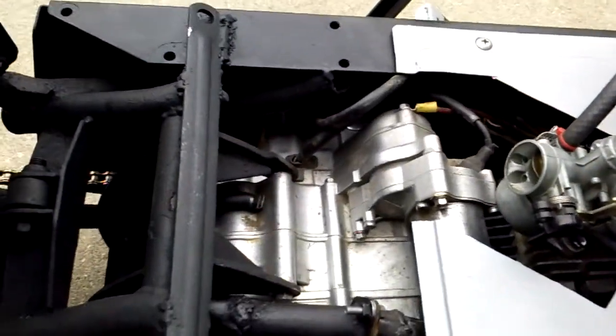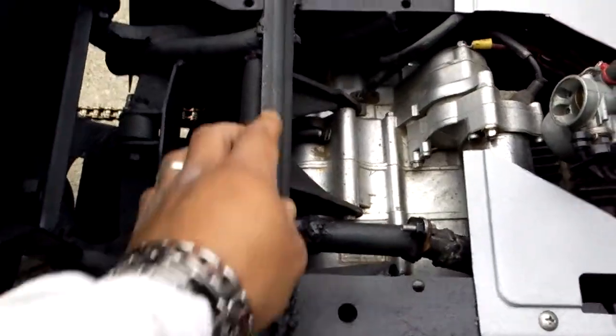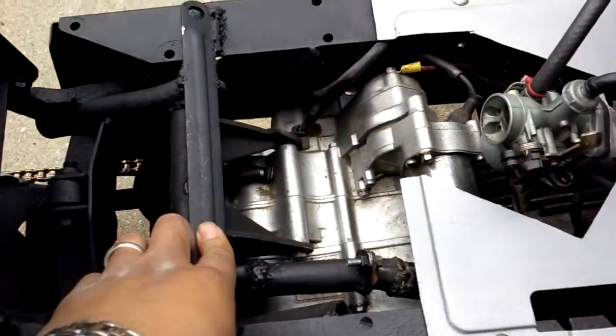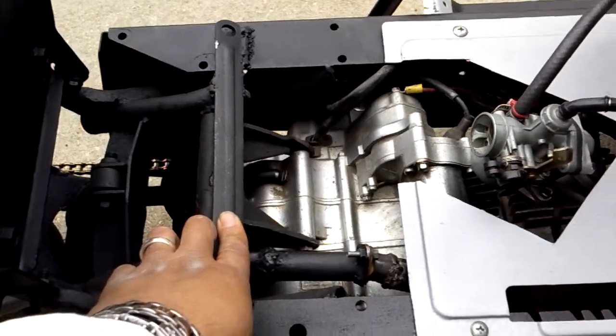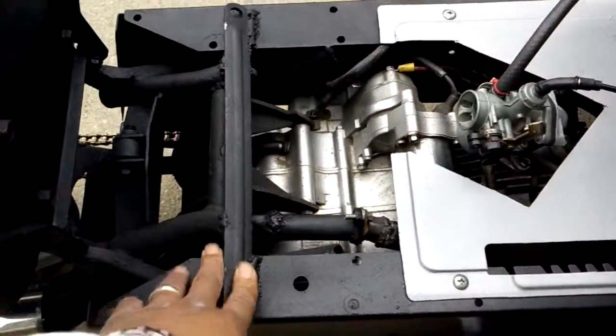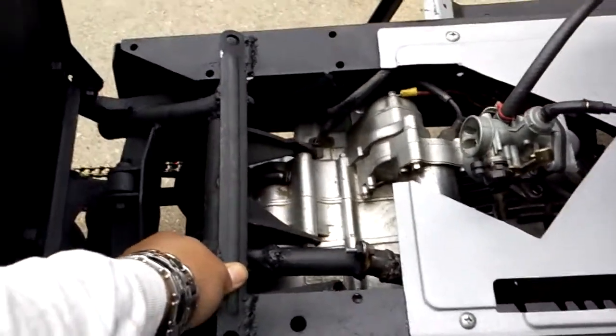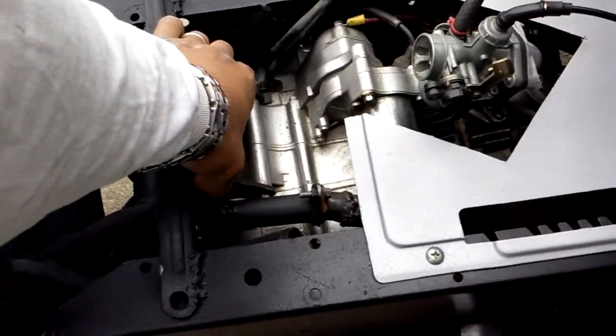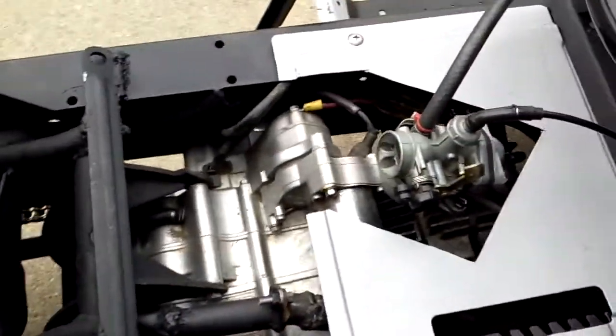Flip the seat up and you can see a little bit more. You see the poles — it's a lot of welds everywhere, but it holds. I've been riding it and enjoying it. Put a strong cross-member bar on the top right here. This is a motor mount right here, and this is my muffler. All the wires are ran up and under.